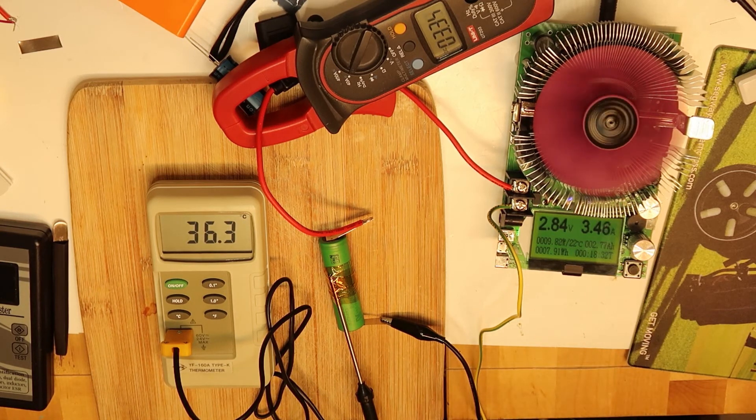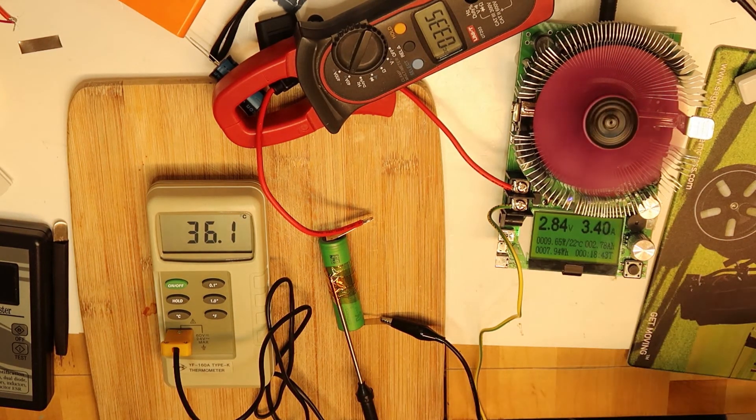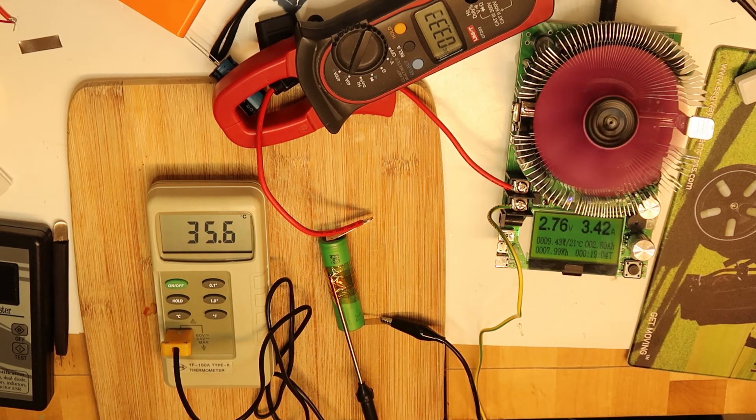To summarize: are these cells original? They look like real Sony cells or an exact copy with the same parameters. Even if this is a fake, it may be a fake that is better than the original Sony — so it doesn't matter to me. Because if I can drain 20 amps and 15 amps out of it and the cell doesn't get too hot, that's what counts.